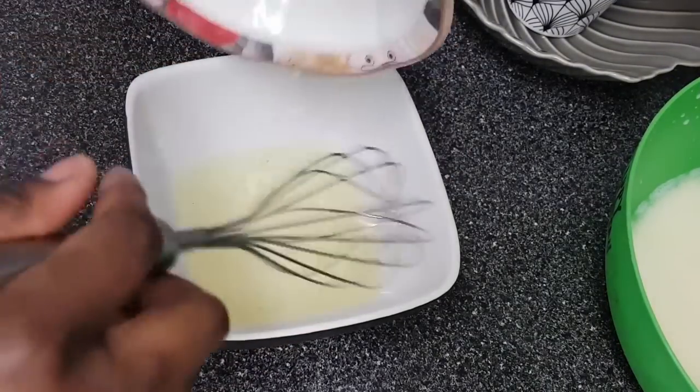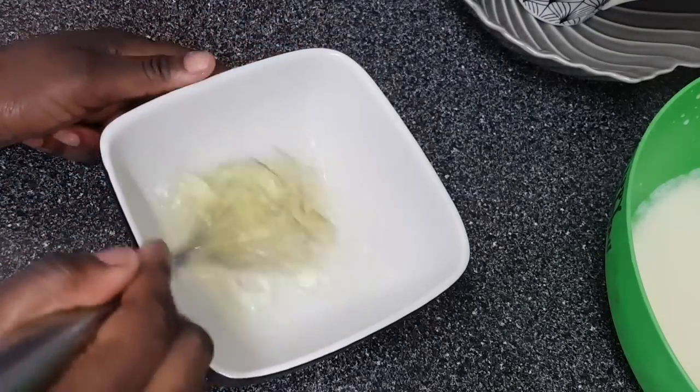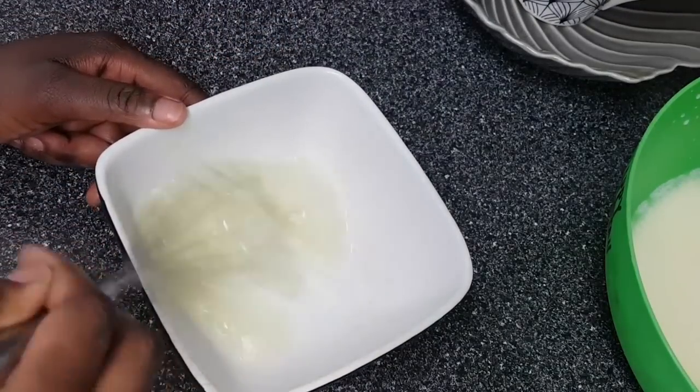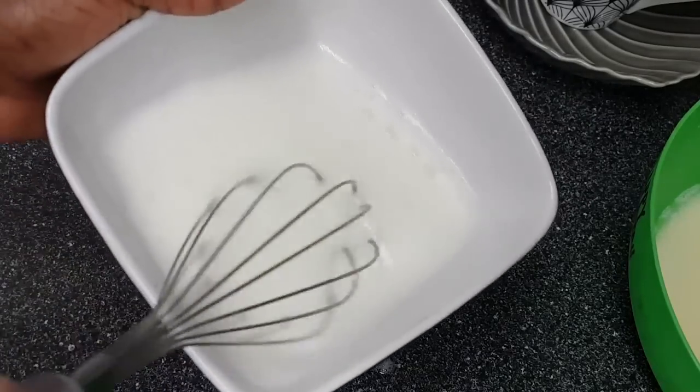So now I'm going to whisk the egg white. This will make the waffle light, fluffy, and crispy. I'm just mixing it until it becomes fluffy — voilà, it's nice and foamy.